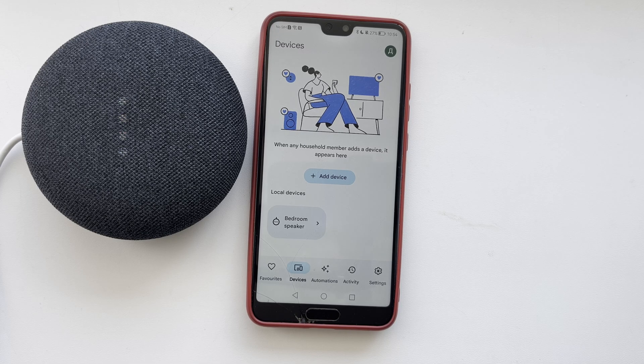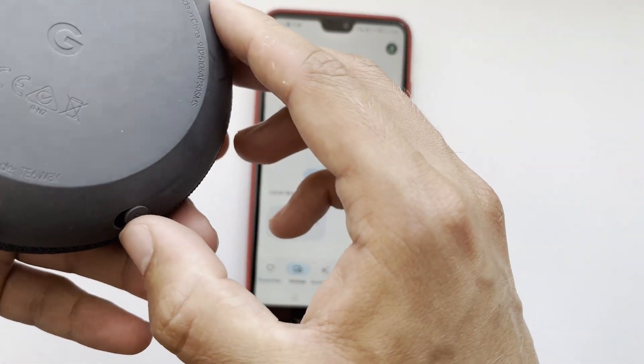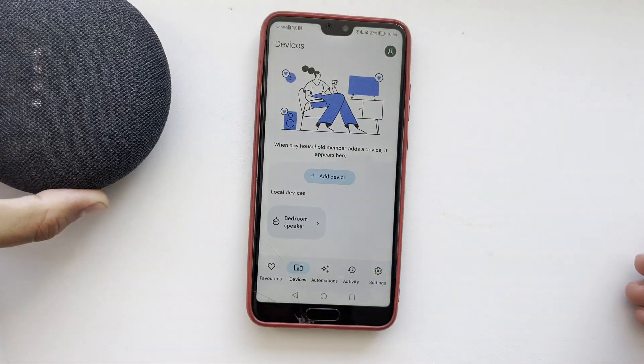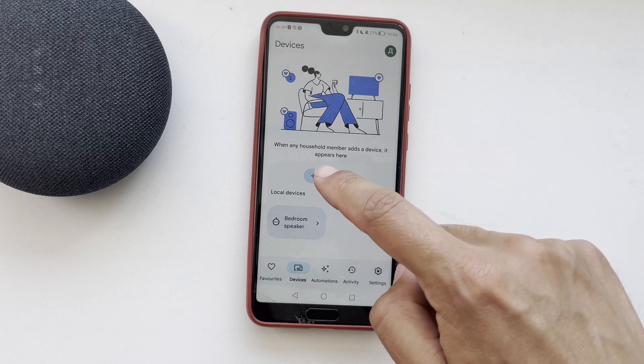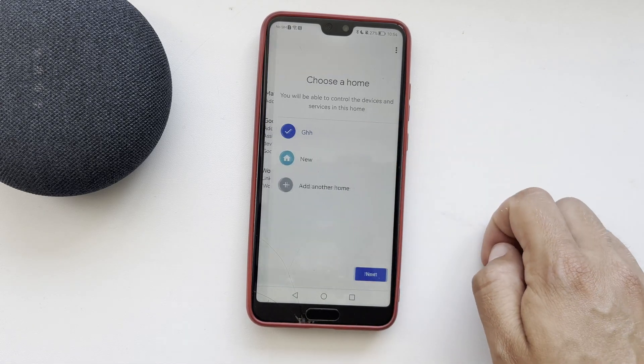Google Home device in pairing mode. Open the Google Home app, add device, Google Nest or partner device.